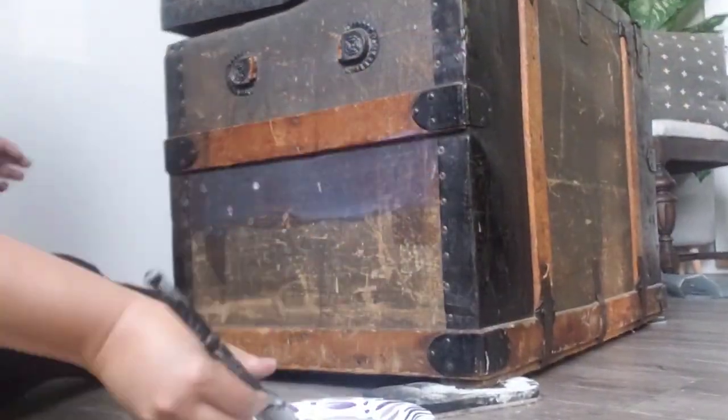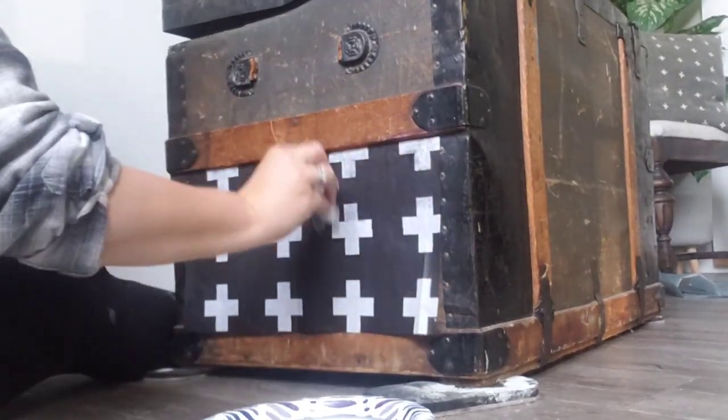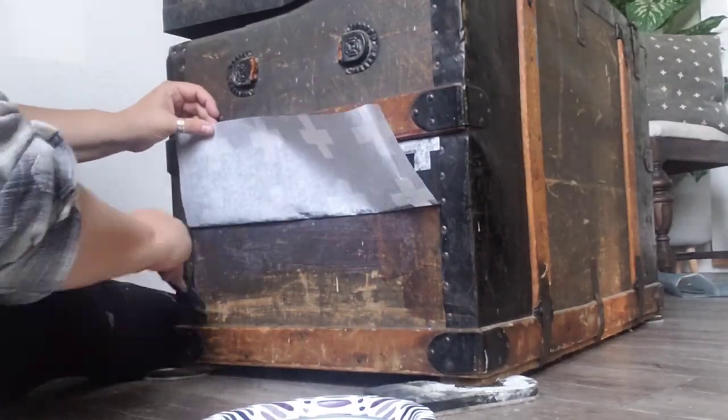Let's do this side. I'm going to do a little anchor strip on that top and smooth that down — this is really going to help make sure that you don't get a ton of wrinkles.